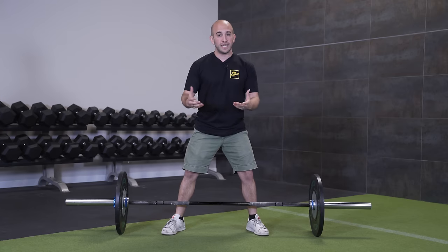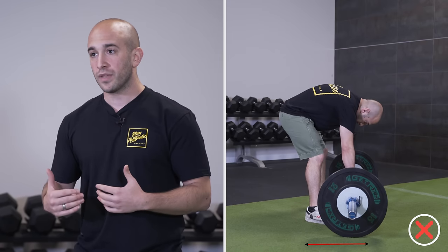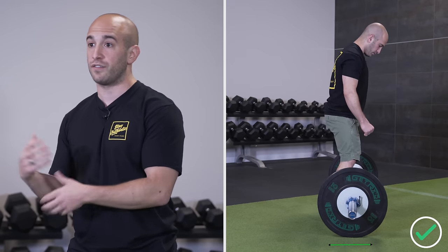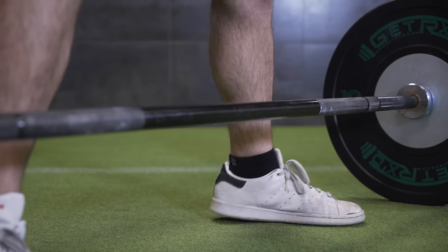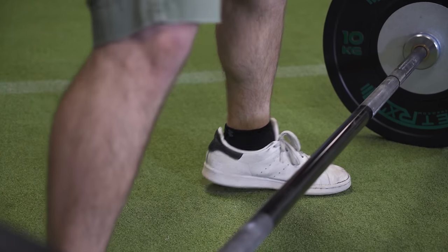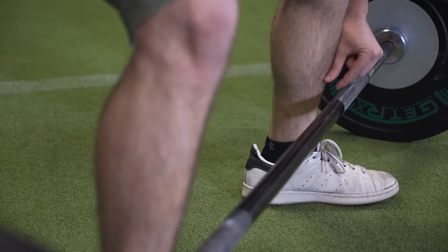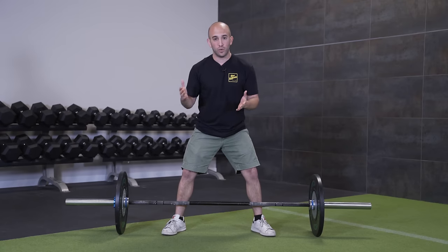One of the biggest mistakes — and you'll see this from the side view — is being too far away from the bar. That puts your back at greater risk and places too much stress on your lower back. The cue I like to use is 'feel the steel.' You want to walk up to the bar rather than pulling the bar into you. You don't have to actually touch it, but have the bar about half an inch to an inch away — that's generally optimal and safest for your lower back.